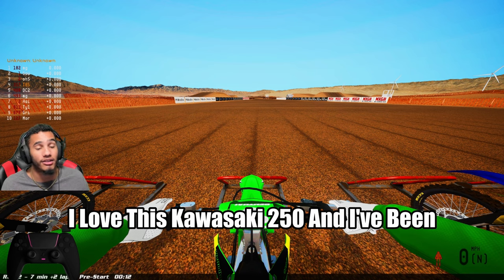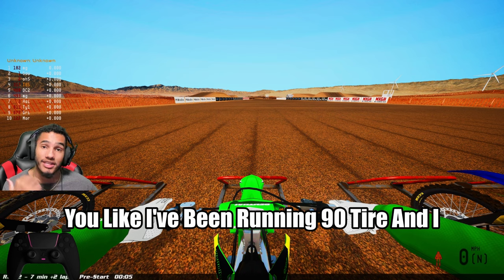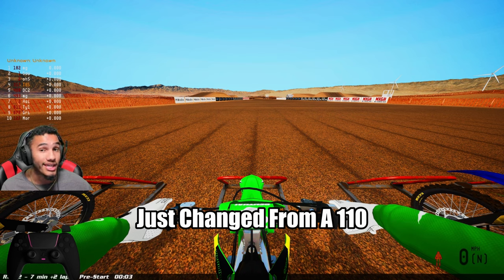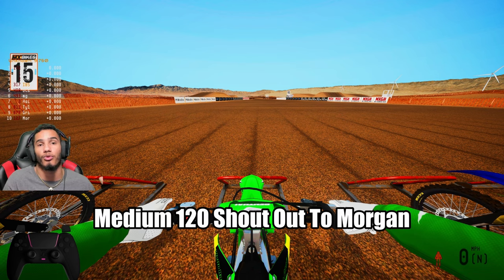You guys know me, I love this Kawasaki 250 and I've been trying to find everything I can do to perfect it. Today is the day I tell you — I've been running a 90 tire and I just changed from a 110 in the back to a 120. It's medium 90 front and medium 120 rear.